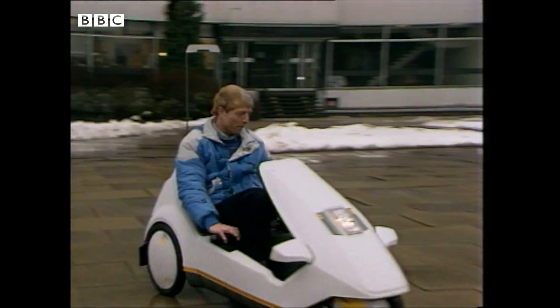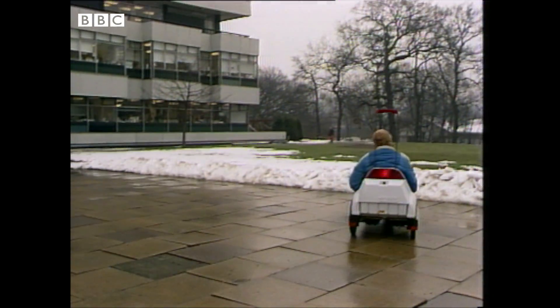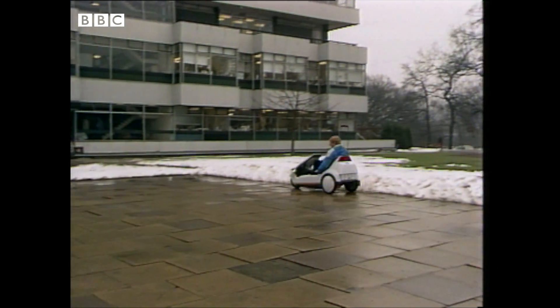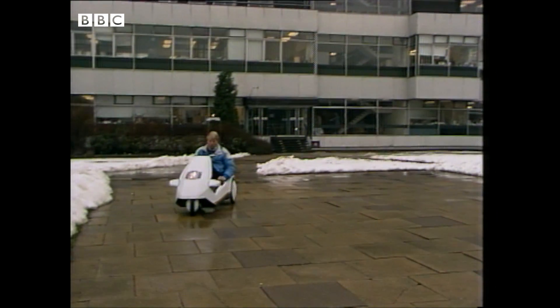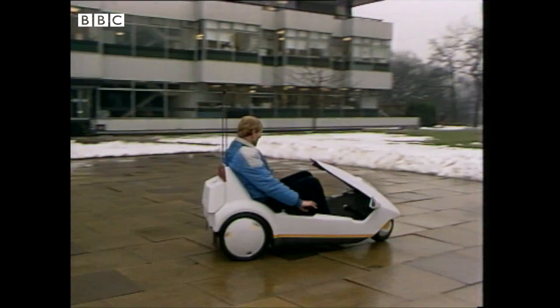Is it a car or a toy? Well, the short answer to that is it's neither. This is an electrically-assisted pedal tricycle — that's the official description of Sinclair's C5.